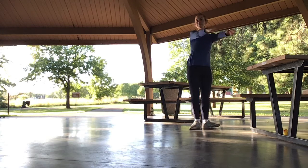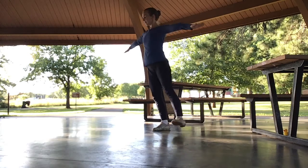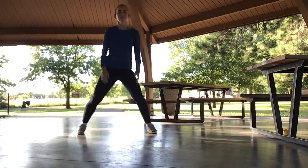Pencil turn. Slide out into a wide second position plié, then pull a flexed foot and squeeze your legs together as you press your arms down.